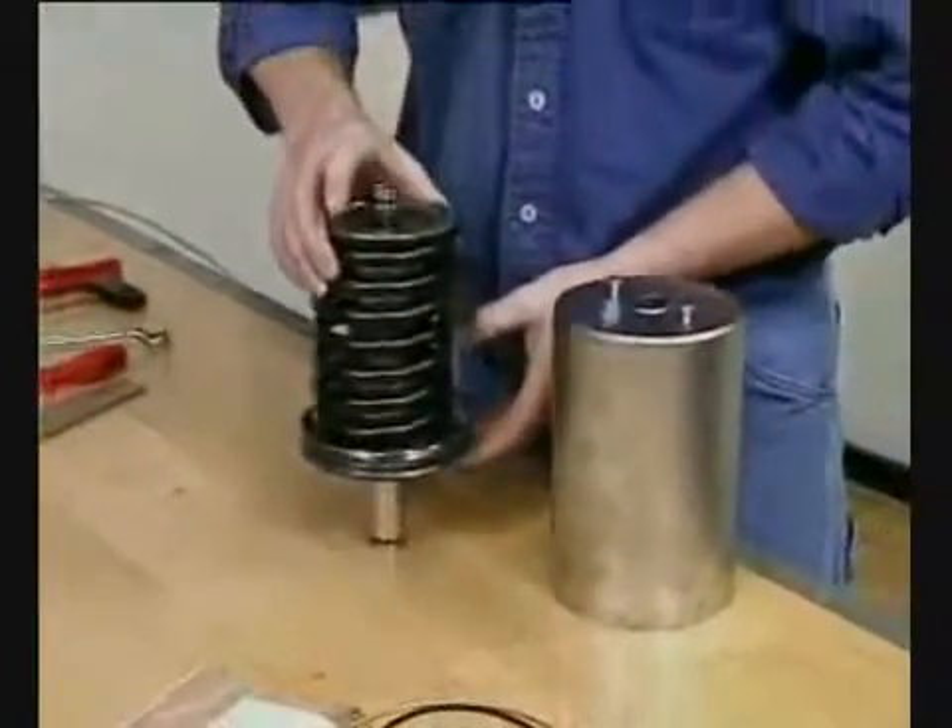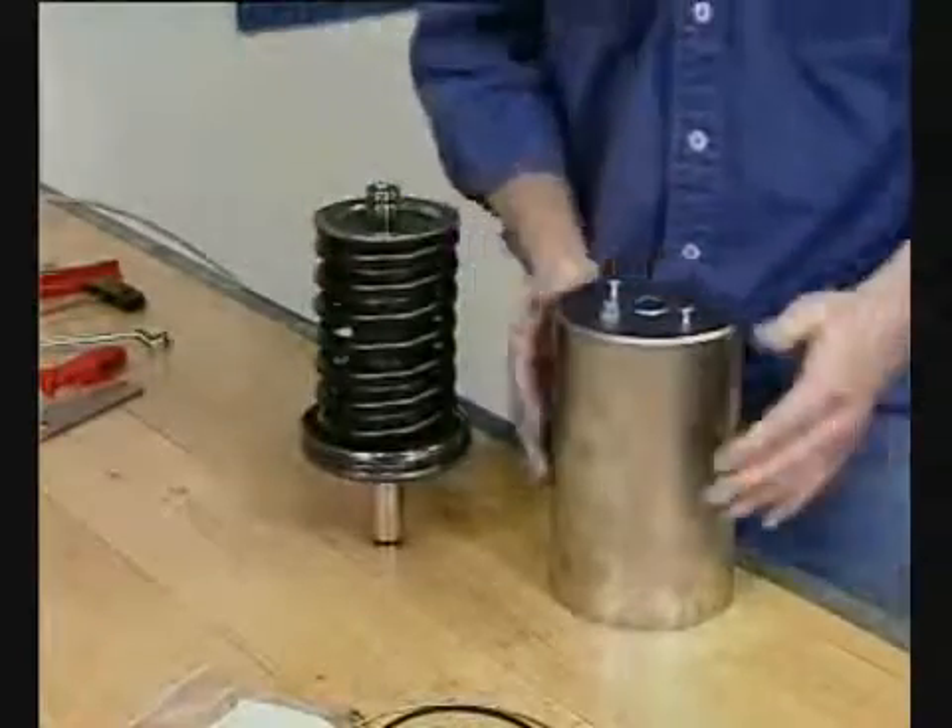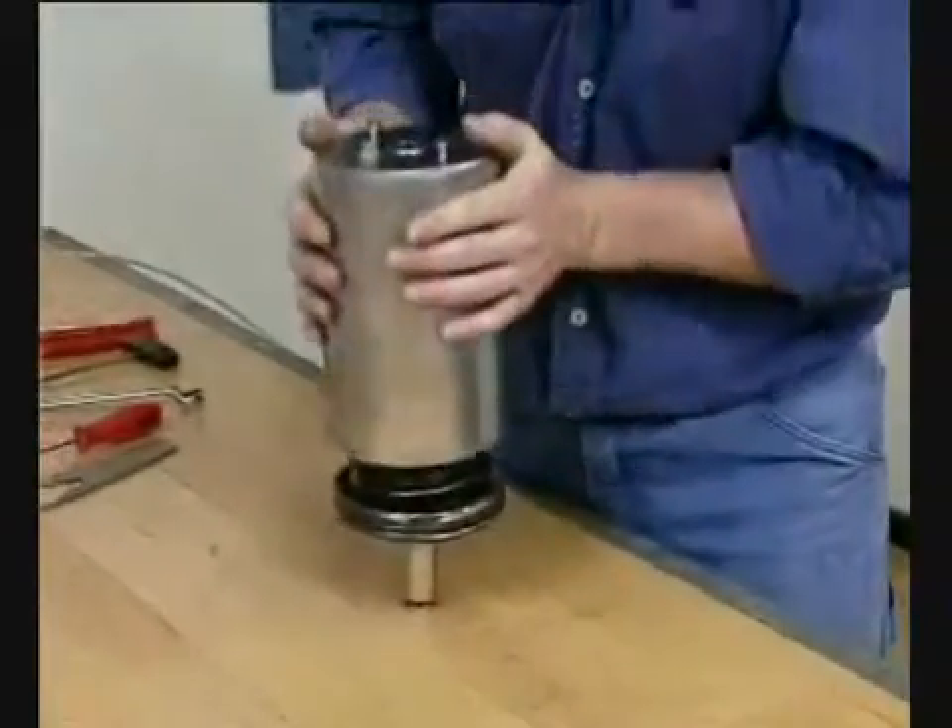Fit the spring assembly on the piston. Fit the cylinder on the piston.